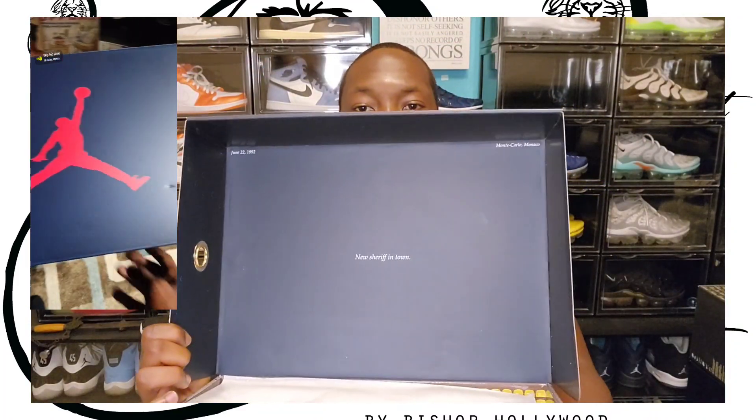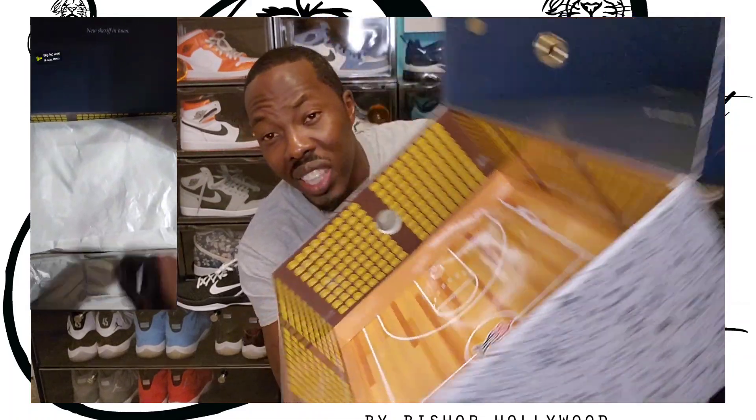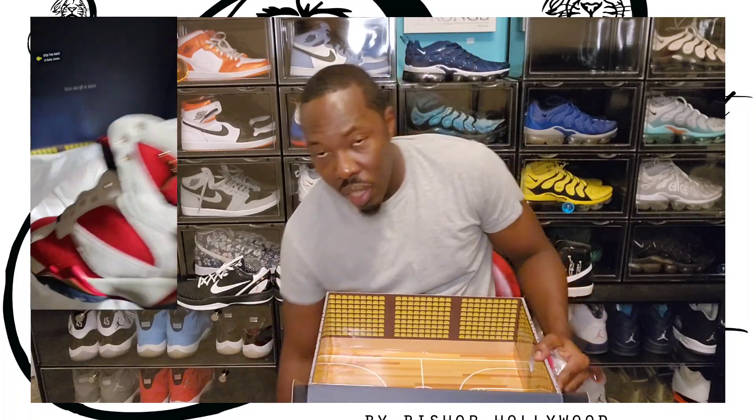I also was able to get the white shirt — I'll make sure to get you guys some B-roll footage of that also. The Air Jordan 7 Trophy Room comes in a blue box. Of course it's my size, size 13 for those that have been watching. It says Trophy Room on the box, and inside the box it says 'New Sheriff in Town.' The inside of the box looks like a basketball court and an arena — it's real detailed. I love the box and I love that they took their time and made it.